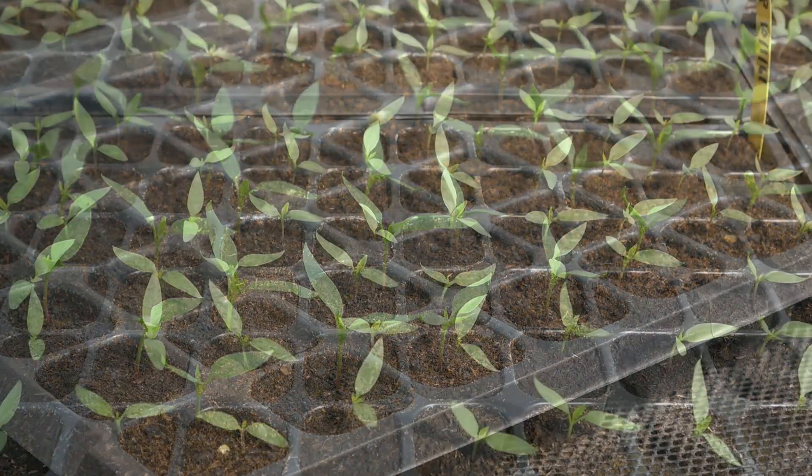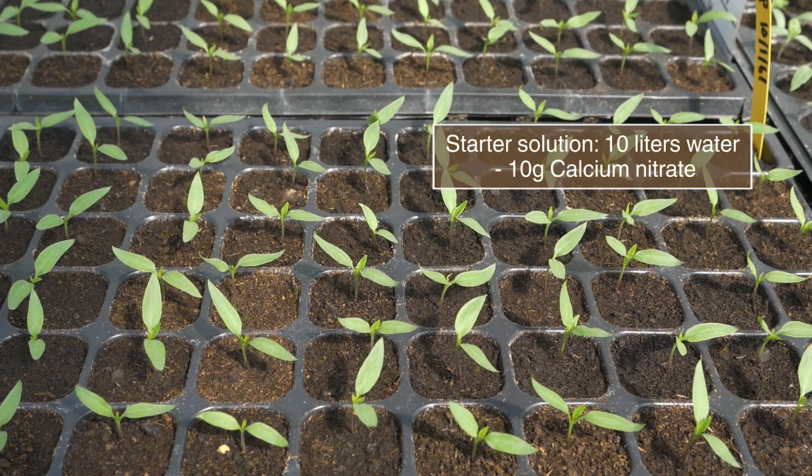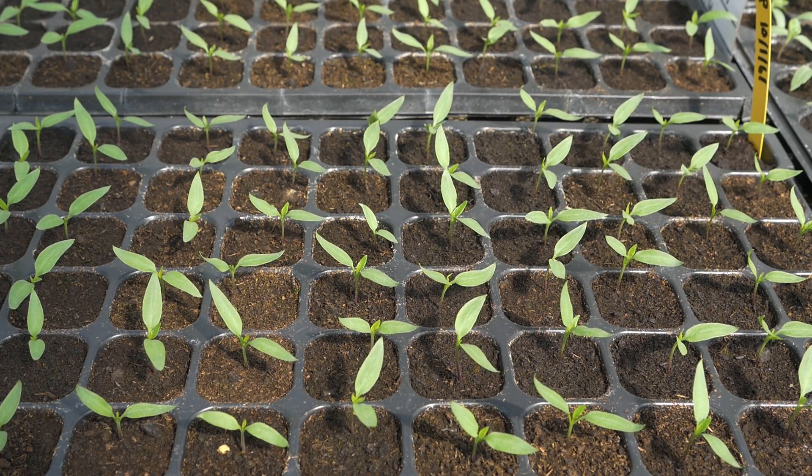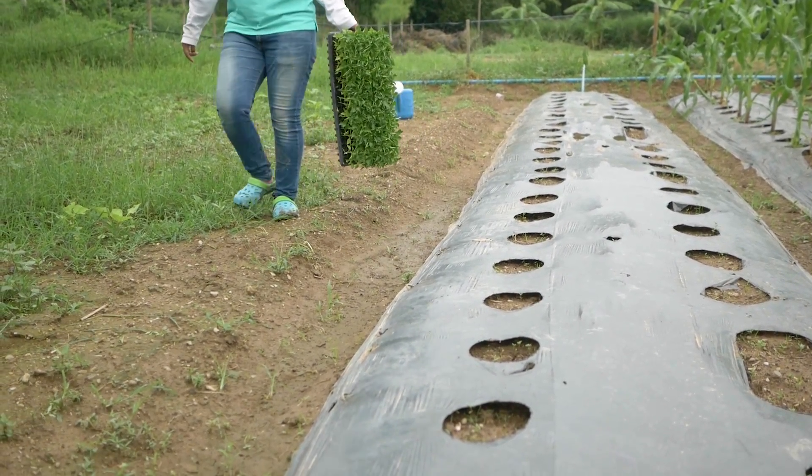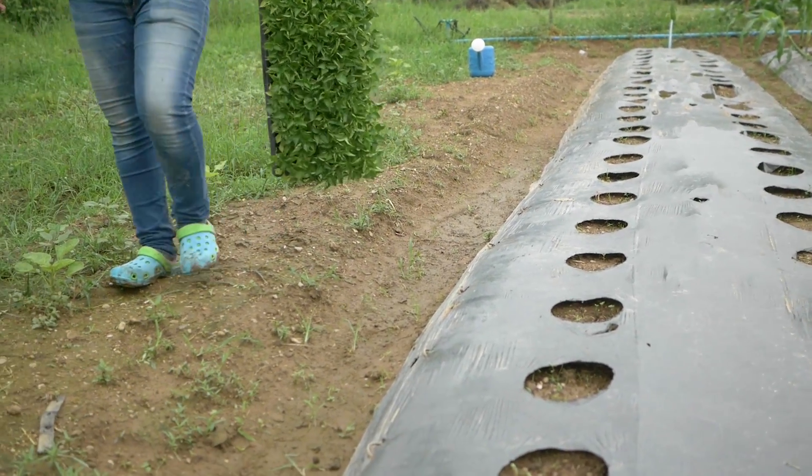Drench seedlings with a starter solution after 10 days if needed. When seedlings are ready after 25 to 28 days, harden and transplant them.